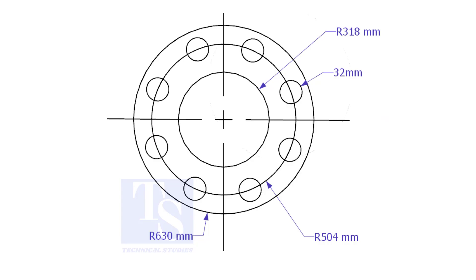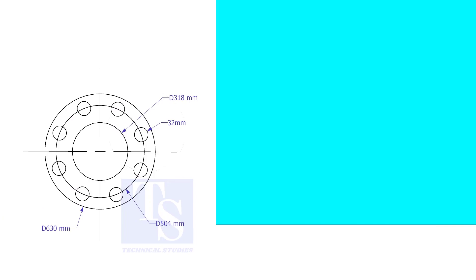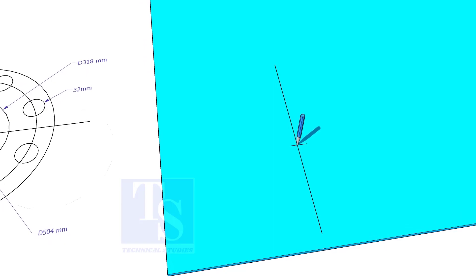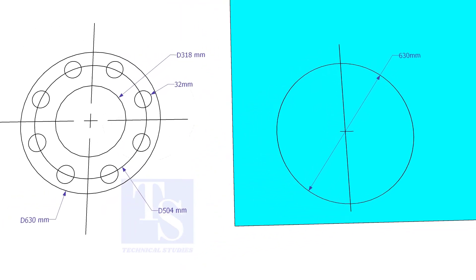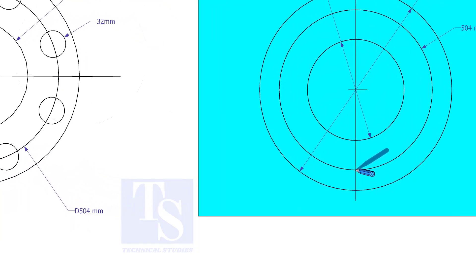Let us mark this flange. Draw a line 10 mm more than the half OD of the flange from the edge of the plate. Cut this marking at half OD plus 10 mm. Punch mark this center. Draw the OD and the ID circles, then draw the PCD. Punch mark where the PCD circle cuts the center line.